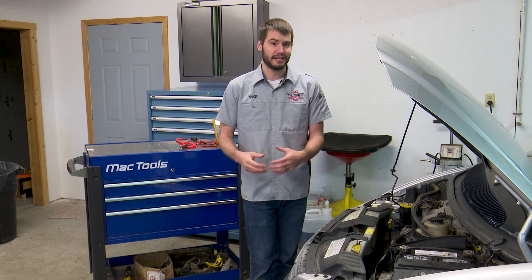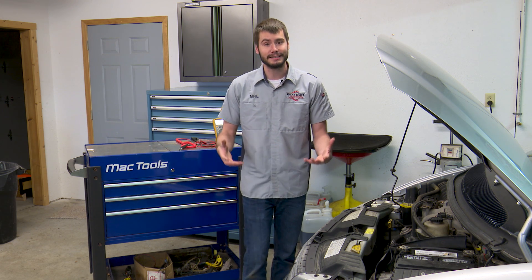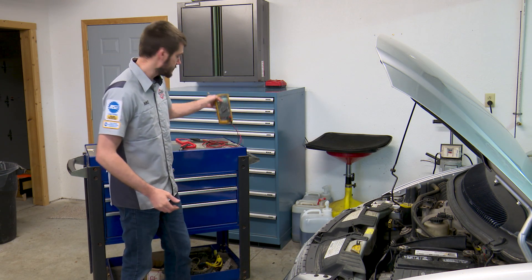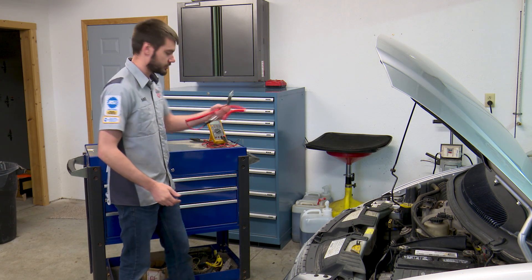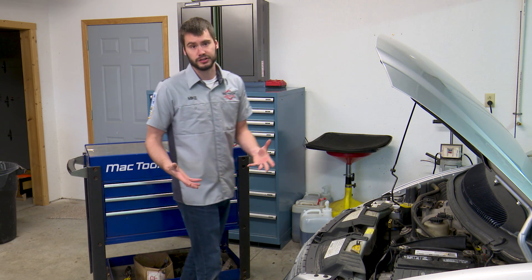We're working with a blower motor problem. This one is a little bit more interesting, but it's also a pretty easy diagnosis. We're only going to be using a voltmeter today and your traditional test light — that's all we're going to need to diagnose this problem.